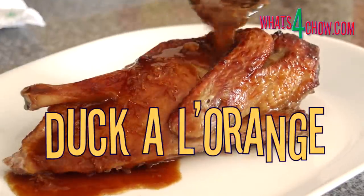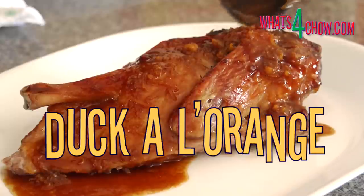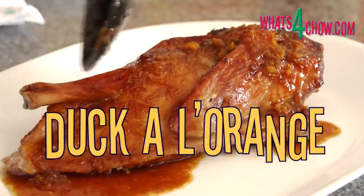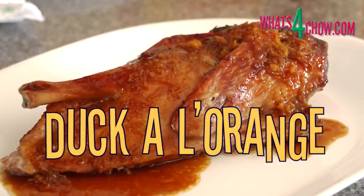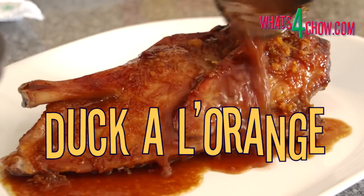Hi and welcome to episode number 134 with whatsforchow.com. Duck l'orange is probably the most well-known and loved classics of French cuisine.